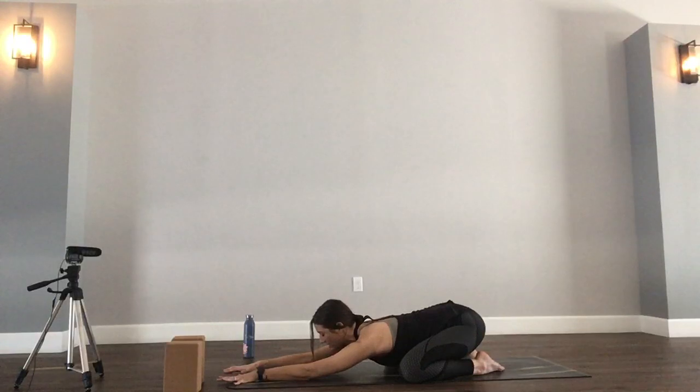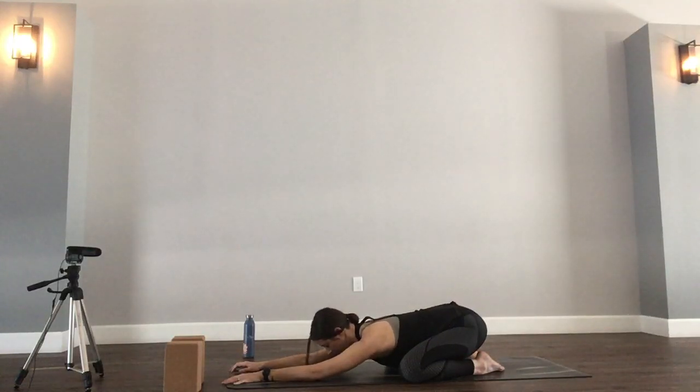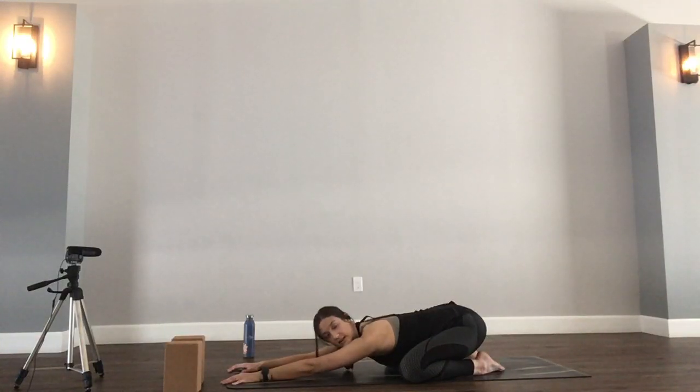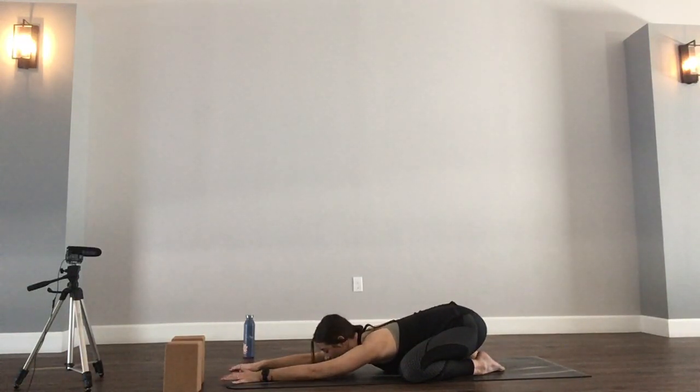Let's all take the deepest inhale we've taken all morning. Exhale, sigh it out the mouth. Just allow yourself to arrive. Looking to this next half hour as your opportunity just to be present, just to be here. With each inhale and exhale, allow something in you to settle. Allow something in you to soften. Just remember your breath today. If at any point you lose it, take a break. Come right back here to child's pose and come back to us when you're ready.